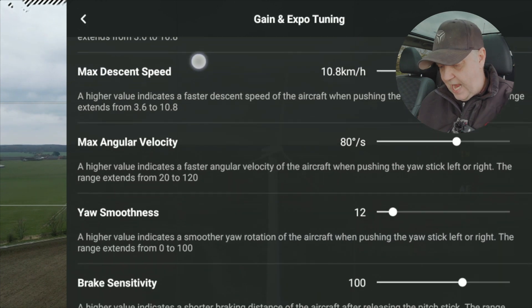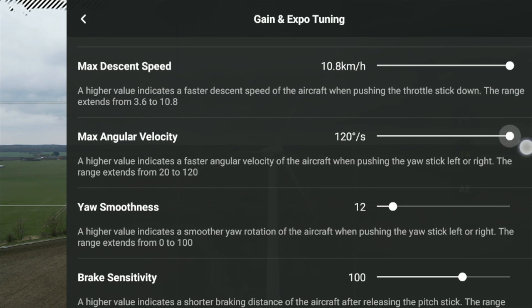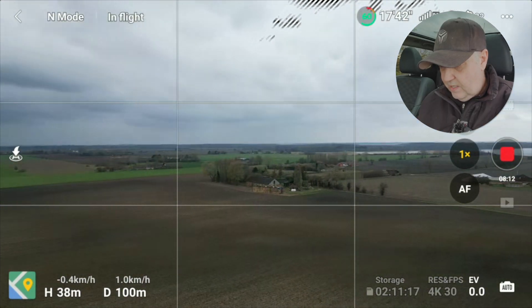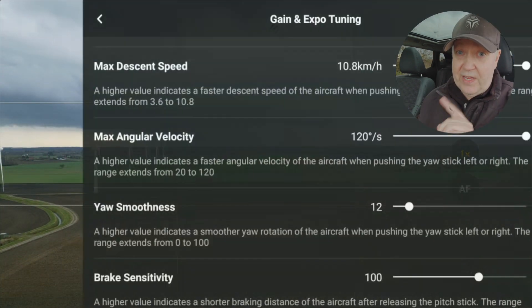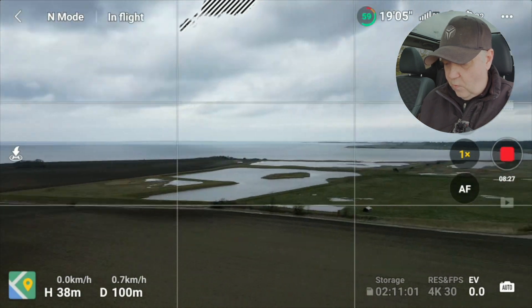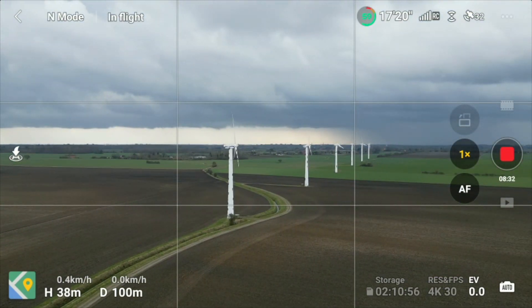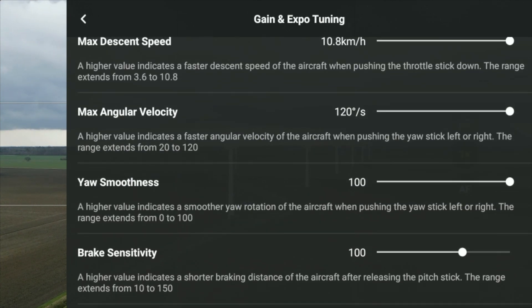The angular velocity and yaw smoothness we had in the past. Angular velocity means that if I turn it up, the yaw speed will be pretty fast — yawing around its own axis at a rapid pace, which we normally don't like. Adding yaw smoothness means that when I let go of the sticks, the drone takes a while to slow down. So these parameters can be adjusted for a smoother yaw experience.